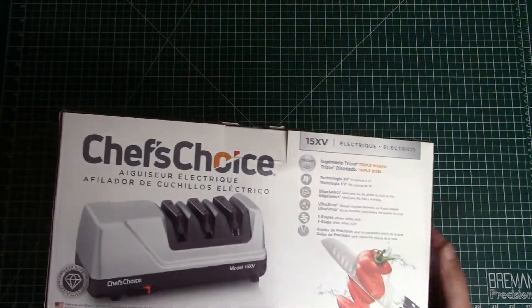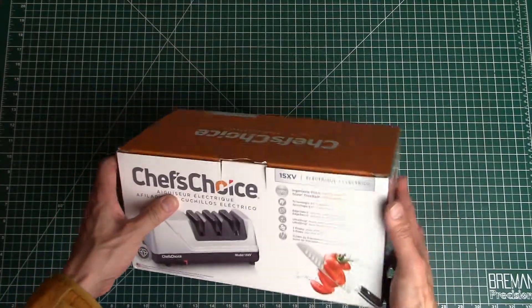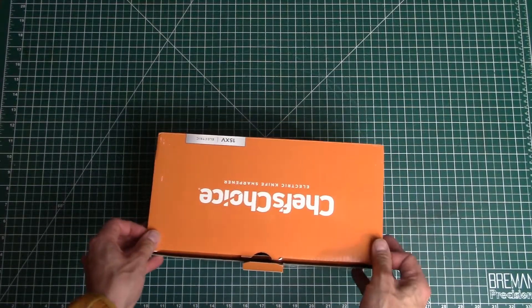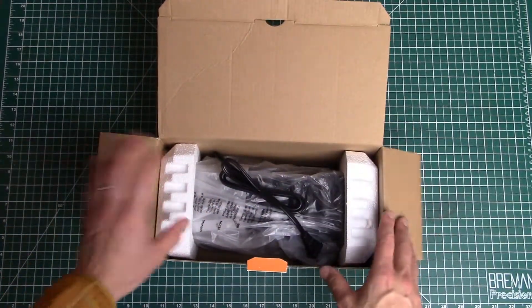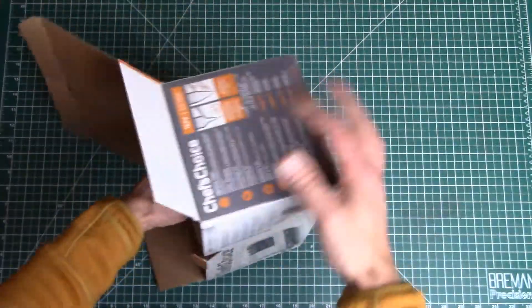Not a whole lot else on the box — a couple of different languages, pretty standard. Nothing super special about it. Let's open this up and see what comes inside. I've seen this unit for various prices; I think I got this for around $115.